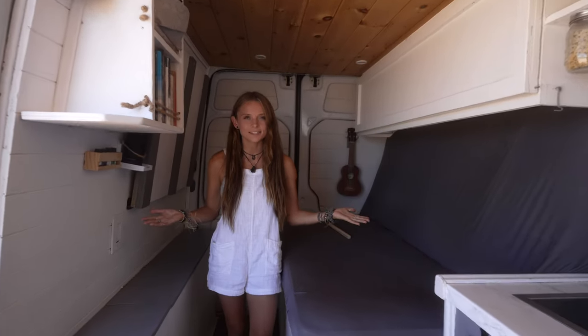Under here we also have extra storage. This is really only accessible when the bed is in couch mode so we mostly just put things under here that we don't actually need every day. This is where we keep all of our clothes — we have Dane's side of the closet and my side of the closet.